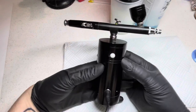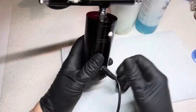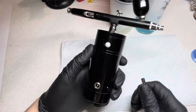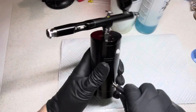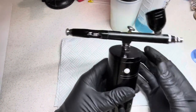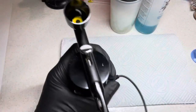Hi guys, so today I thought I would show you how to clean your portable airbrush compressor. This does need charging so I'm going to have to put that in while I clean this, and hopefully it will be charged when I actually need to use it.